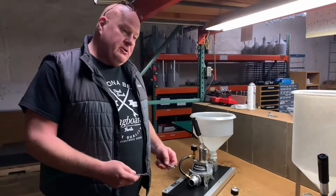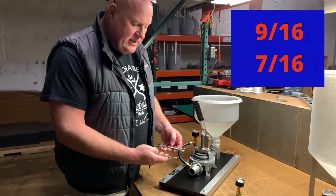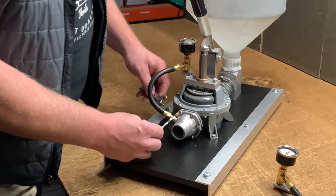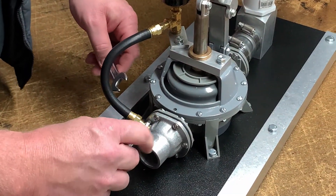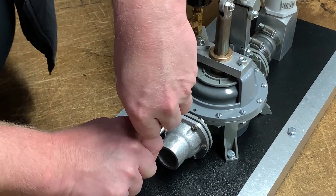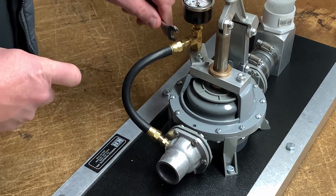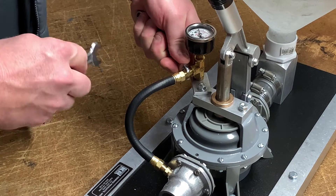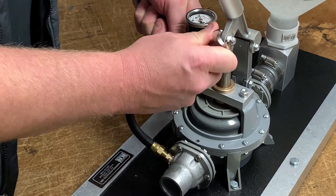I just want to show you the cleaning process of the gauge — not a big deal. You've got a 9/16ths and a 7/16ths open-end wrench. You want to hold on to the 7/16ths brass fitting down here on the outlet flange and don't let it move. Take the 9/16ths wrench and just break loose the swivel. Then repeat those steps up on top close to the gauge — hold the smaller brass 7/16ths and take your 9/16ths wrench to break that loose as well.